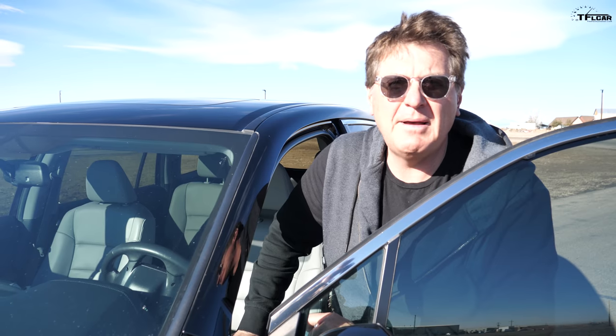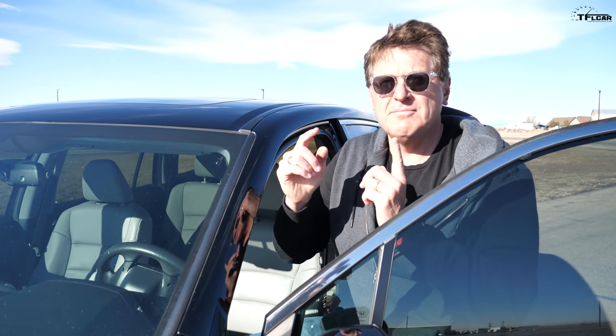Our test car today is about as classic of a family hauler as you can get. It's a 2016 Honda Pilot. We figured this is a vehicle that most of you — well, maybe many of you — are driving when you're hauling the family to school or when you're hauling yourself to work.